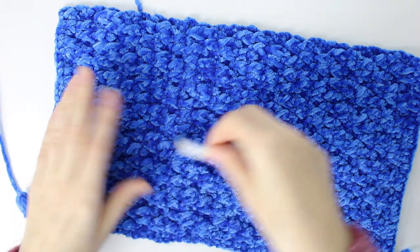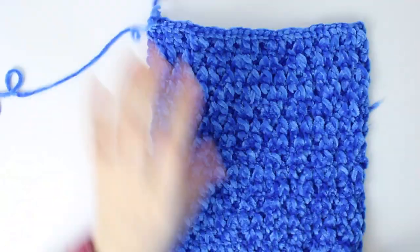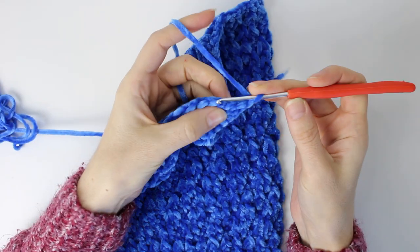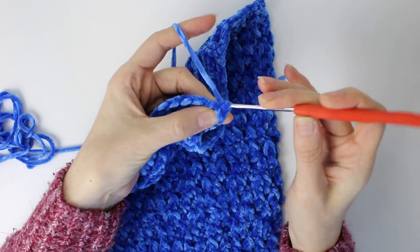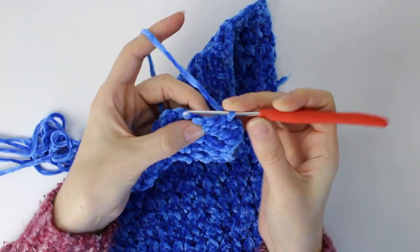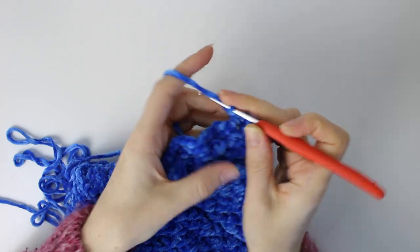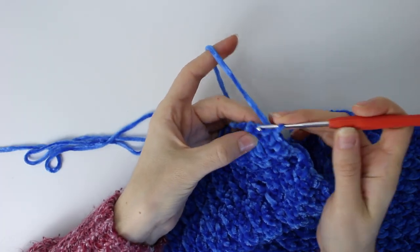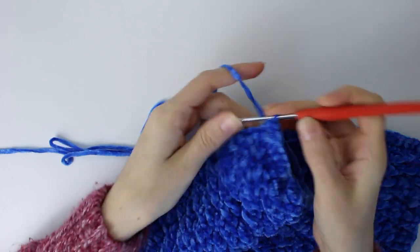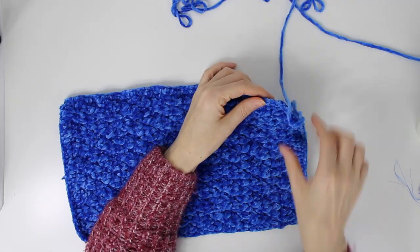Let me show you the measurements: this one is 35 cm long and 21 cm high. Once I did the last row I do one chain stitch, then go all around with just single crochet. On the side where I have double crochets I try to do one single crochet, one in the middle, and one at the joint of two rows. Once I arrive at the corner I do one single crochet on that side, one more in the center, one on top, then continue single crochet all the way around the other side.